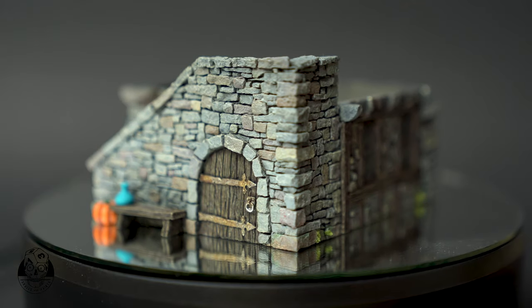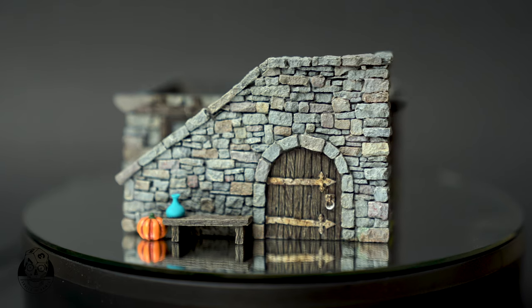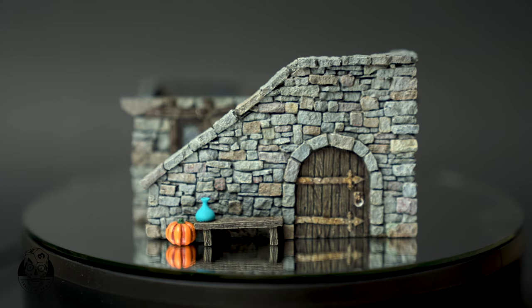Hello dear painting friends! My name is Hendrik and welcome to my Skulls and Paints tutorial on how to paint wood in an easy and realistic looking way. This is going to be a five-step process. You need just a handful of colors for it and it is going to be a fun and rewarding painting session. I will be using the wood beams and doors on this tabletop world townhouse number three.